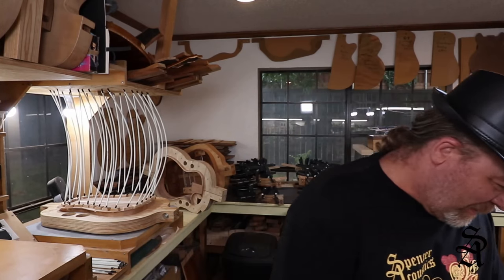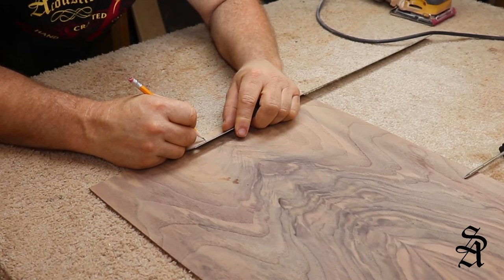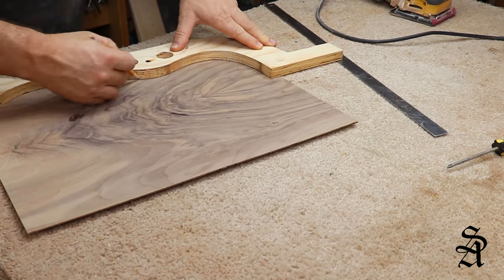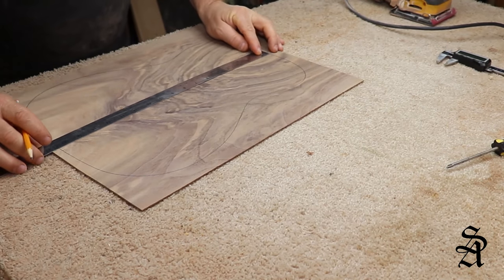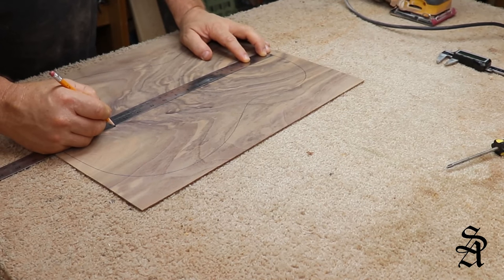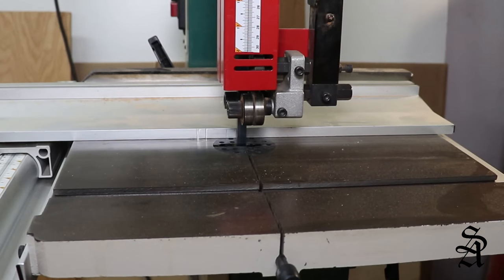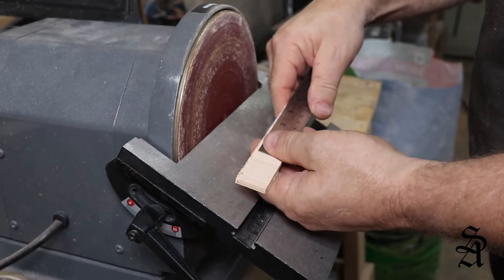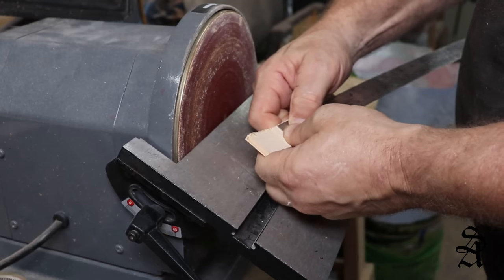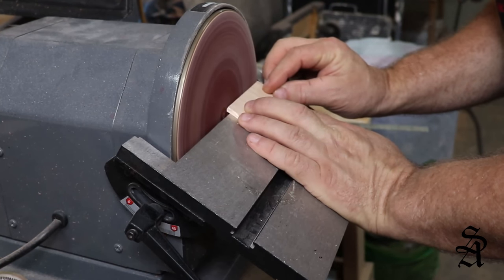Now it's time to lay down some marks so we can get our back strip put in the right place and locate where our braces are going to go. I make a mark about a half inch off the center line, draw out the shape of the guitar as a reference, and then start laying out where the braces are going to go — on this particular back it's about every three and a half inches. Although you can buy a one-piece back strip for any guitar, I prefer to make mine out of leftover pieces from guitar tops. I cut the pieces to about an inch wide, then cut them to the length I need, and sand a little beveled edge on the side to get started on shaping.